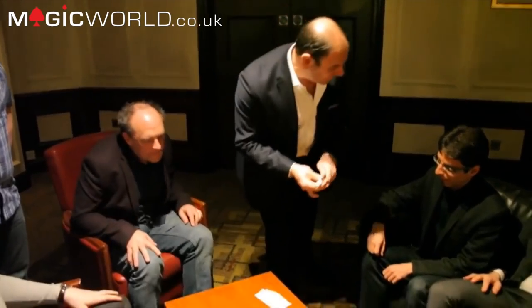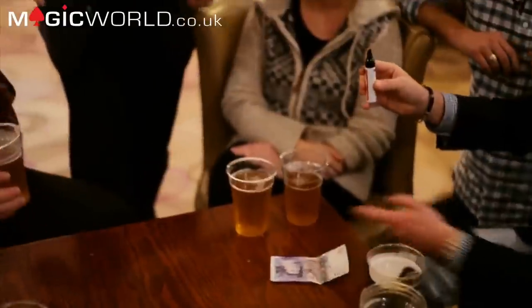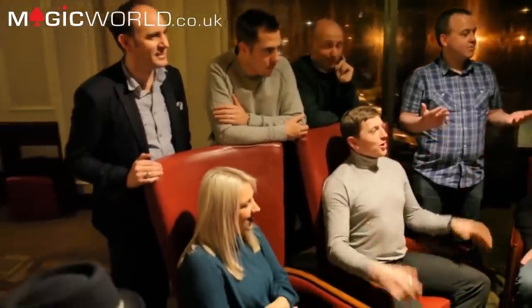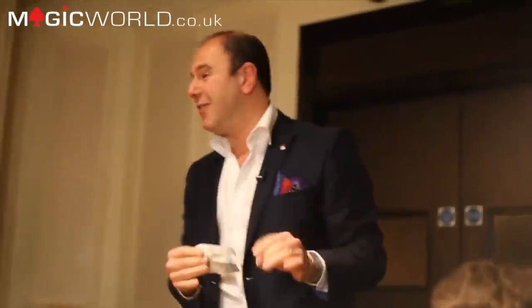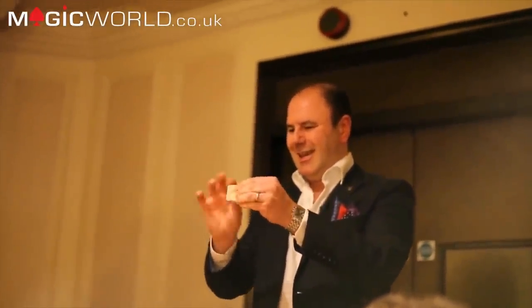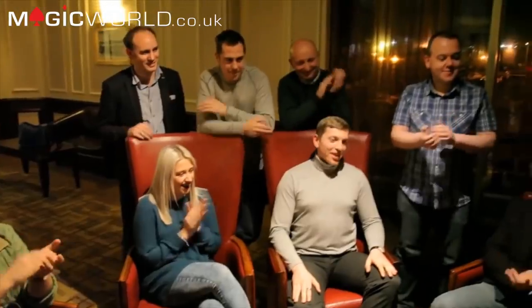Would you write your initials on that 50 euros so when we see it again we know it belongs to you? I checked with the Bank of England — it is legal for me to ask people to write on bank notes, it's just illegal for them to actually do it. Watch that 50 euros — I'm going to fold it once and fold it twice. It'll get smaller but it will never leave your sight. I have made your initials disappear. You're not so happy, are you? I should have told you your investment can go down as well as up.